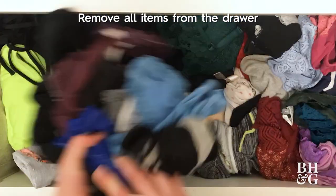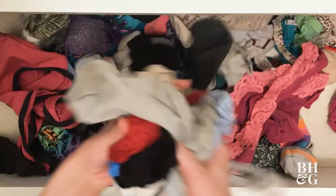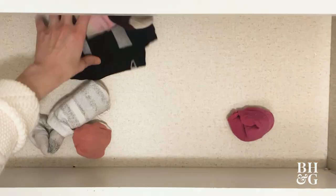The first step to organizing a drawer is removing all of the items. This is also a good time to go through all of your stuff and decide what's worth keeping and what you should donate or get rid of.